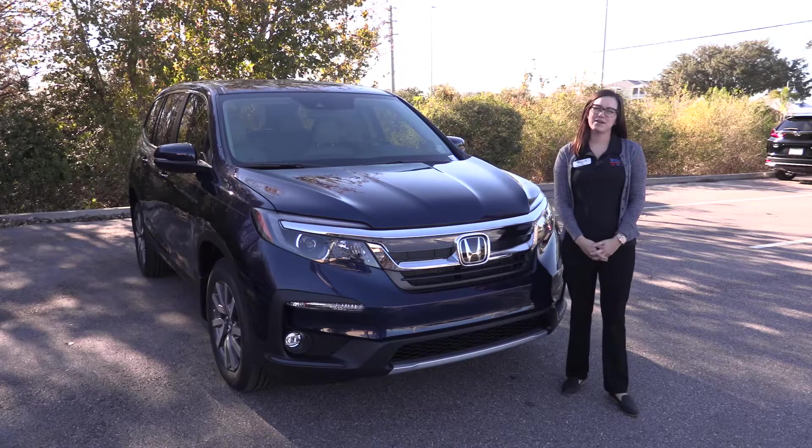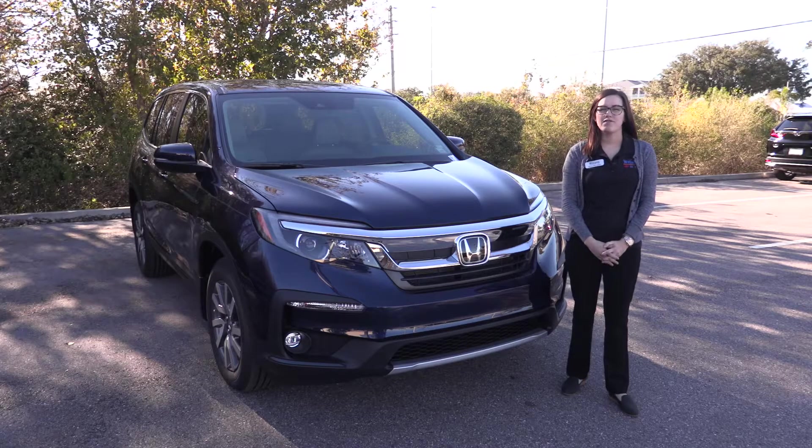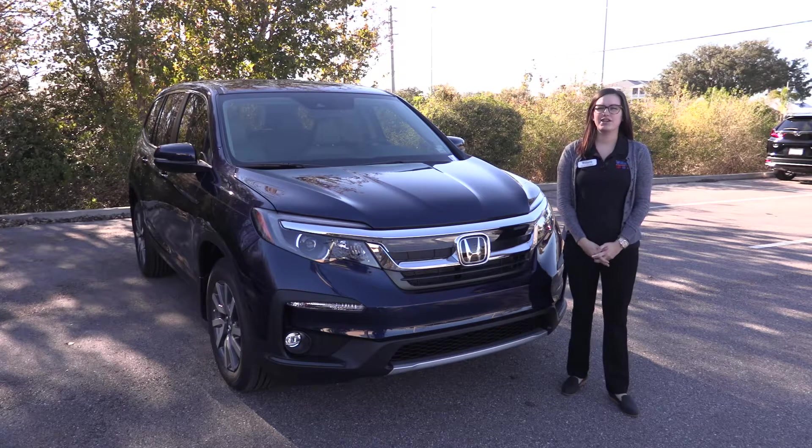Thanks for spending time with me today taking a look at the 2020 Pilot. If you have any questions about the Pilot or any of the other Honda vehicles, feel free to visit our website.